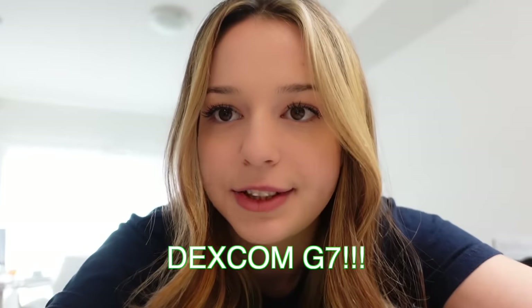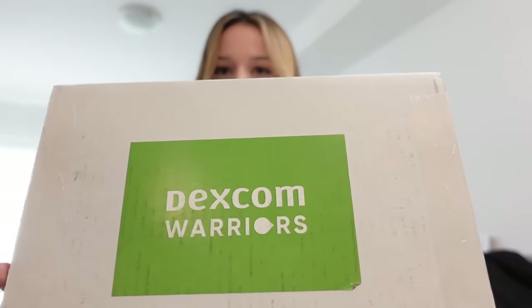I have some pretty good news — we are putting on the Dexcom G7 today. Dexcom was kind enough to send me the brand new Dexcom G7. It's new for me because it was just released in Canada, which is really exciting. We're going to open up this box together, see what's inside, and then put on our very first Dexcom G7.